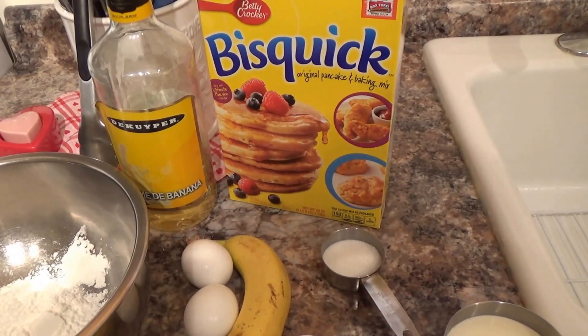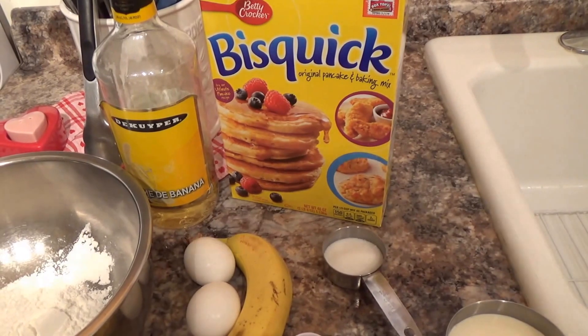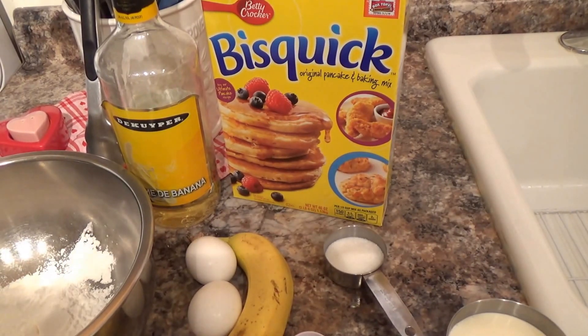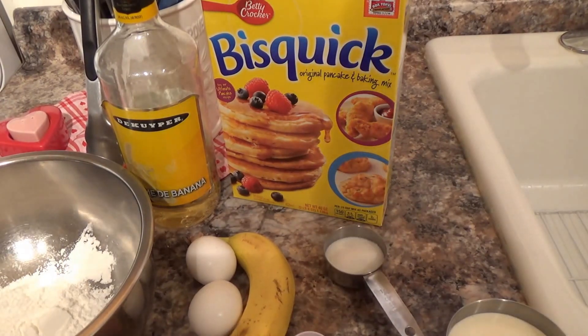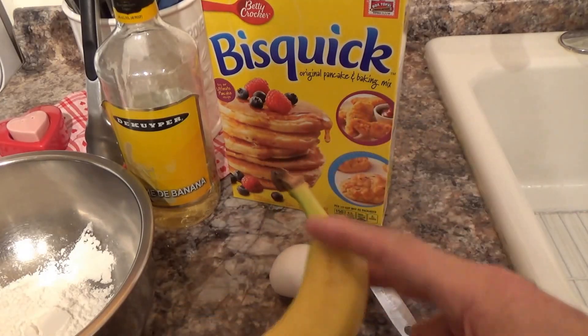Why not try something a little different with this really nice Bisquick mix? I'm going to cut the bananas in chunks.